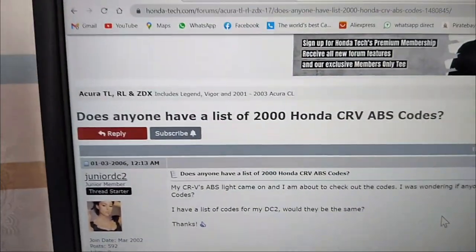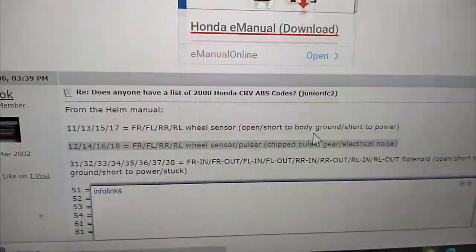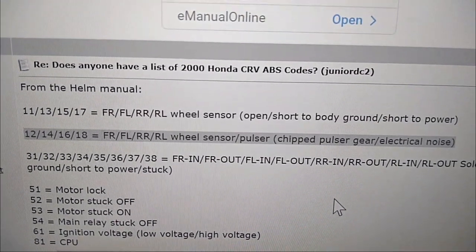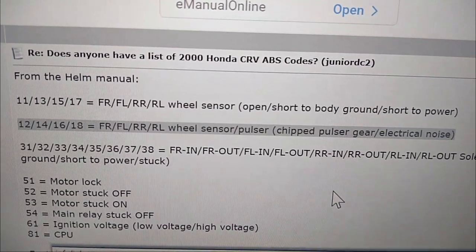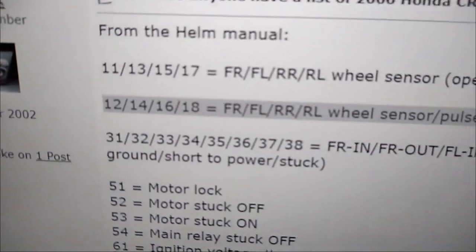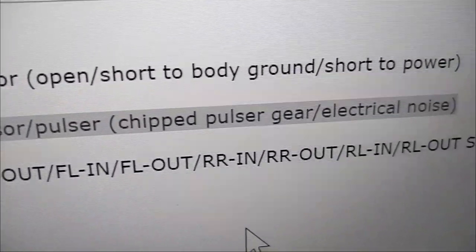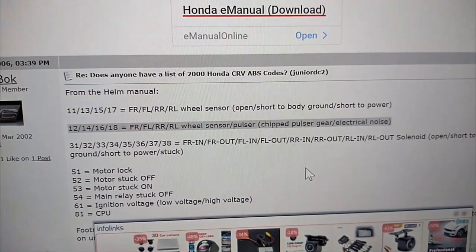After you get your codes, you need to go to the reference manual for error codes — you can also Google them on the internet. For mine, the relevant codes were 12, 15, and 17, so I have a problem with my front wheel sensors. The main problem I suspect is that they are dirty, because you can see chipped pulse gear or electrical noise — there is interference or some hindrance sending signals between the ring and the sensor.